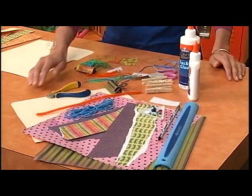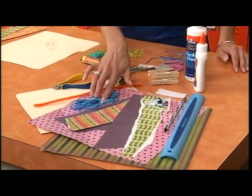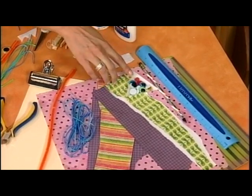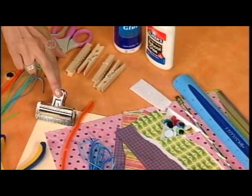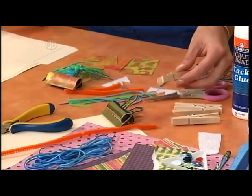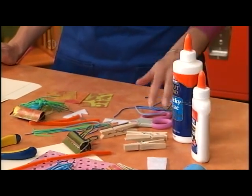Here's what you'll need. We're going to start with a manila folder, chenille stems, plastic lacing, scrapbook paper, a pencil, ruler, some wiggly eyes, a little scrap of felt, a large clip, and some wire cutters. You'll also need some clothespins, some tacky glue, some white school glue, and scissors.